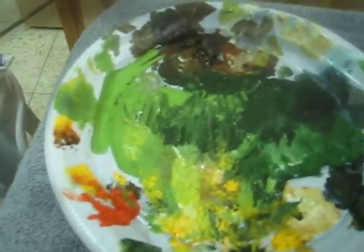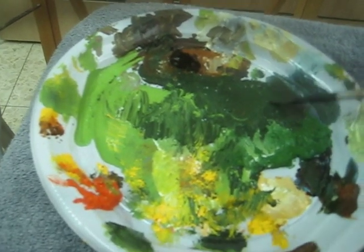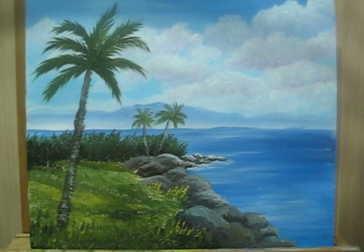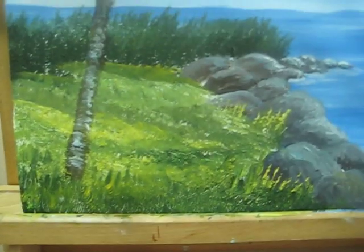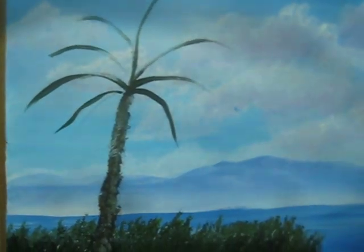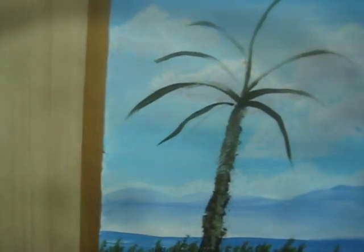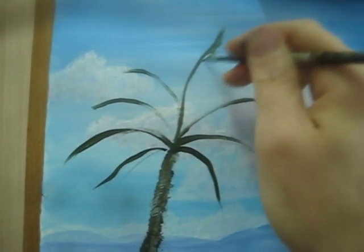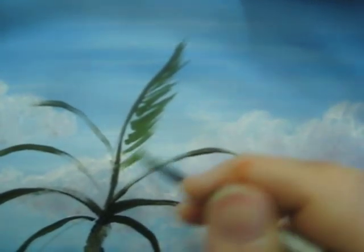Wet my brush. I am using sap green with brown. I am going to start painting the leaves on this tree. I'm going to start with the tiny leaves — I'm gonna lean on the sky. The strokes have to be very, very light; I'm hardly touching the canvas.